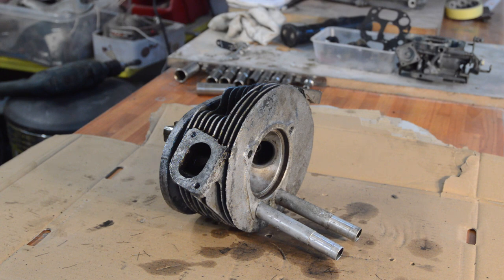Replacement heads are 250 quid — more, I think. Pushrod tubes are about 12 quid. So if we can get away with it, we can save this head for 25 quid as opposed to 250 quid.